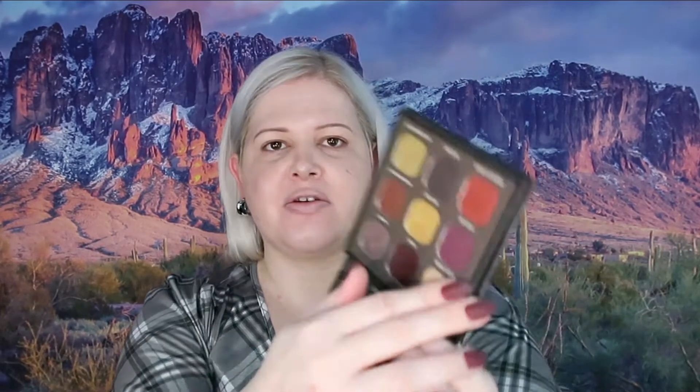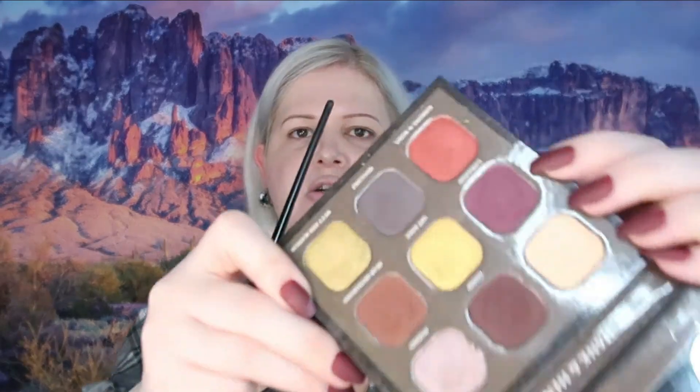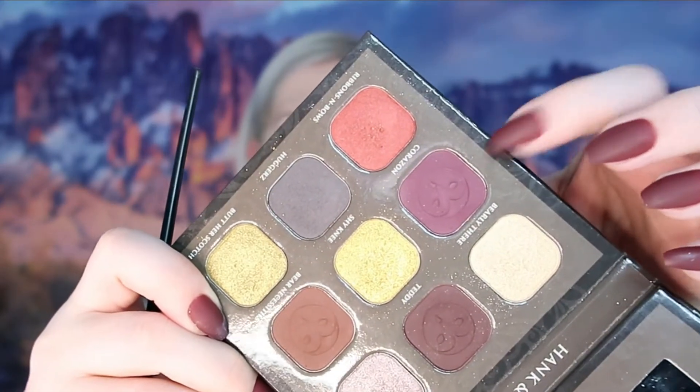Now that we have some visible eyebrows, we're going into eyeshadow. We're using the Hank and Henry Teddy palette today — it has some beautiful fall-ish colors. The mirror I'm using is also Hank and Henry, a limited edition piece from a Bianca collab. For the eyeshadow, we're starting with a shade called Karazon — it's more berry than 'Barely There,' which is the lighter one.